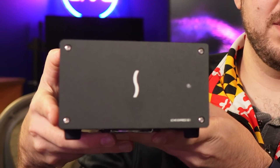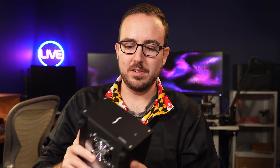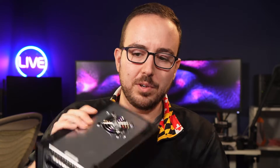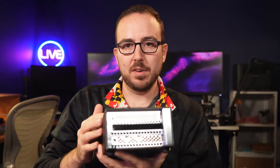Okay, so we have our Sonnet box — this is our Sonnet Echo Express SE1 — and we've got our Blackmagic Decklink Duo 2. What I'm going to do today is get this installed into this enclosure. This is a Thunderbolt 3 enclosure. There's a fan on the bottom for cooling, and then on the back we've got our Thunderbolt and power port.